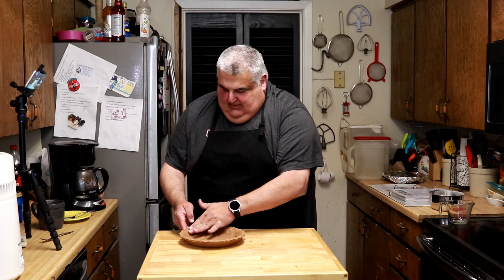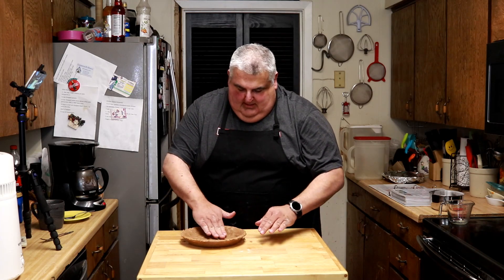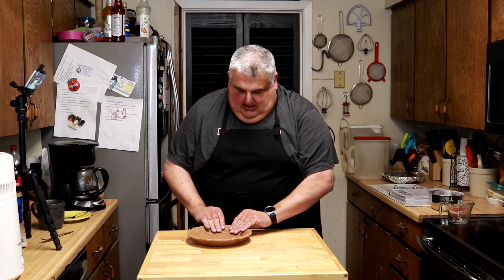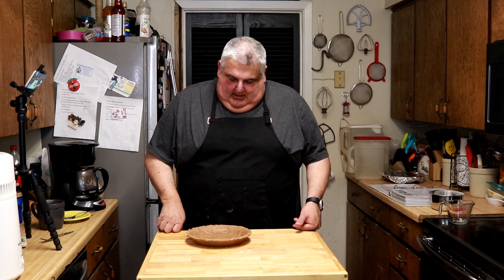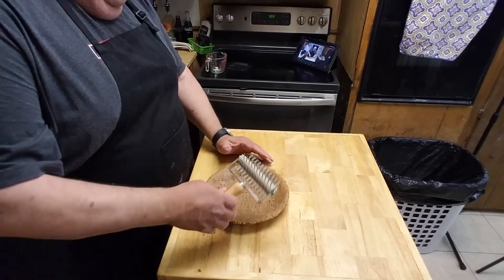Now with this pie crust you really don't have to flute it or anything. I think you can just push it up there and it'll stay. That's the nice thing - you don't have to worry about it like a butter pie crust. A butter crust pie dough - it won't shrink.